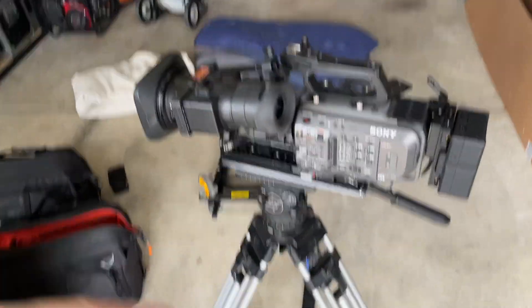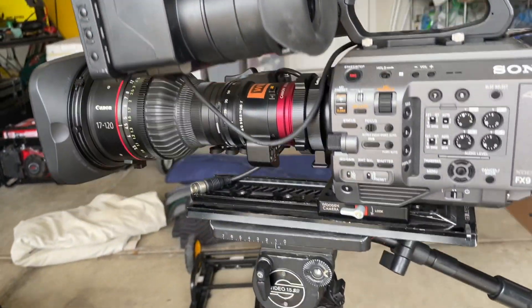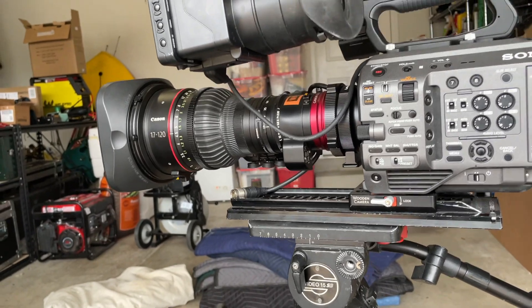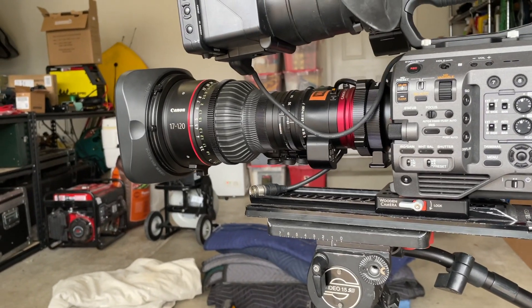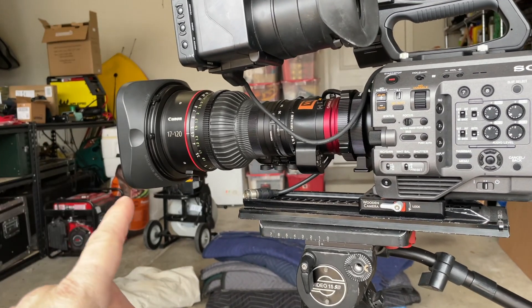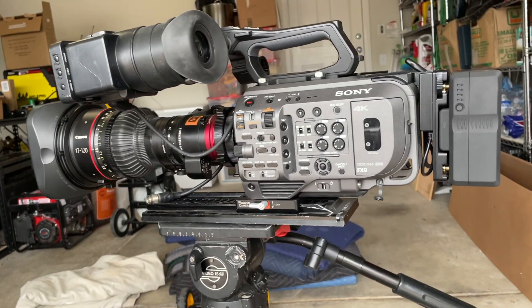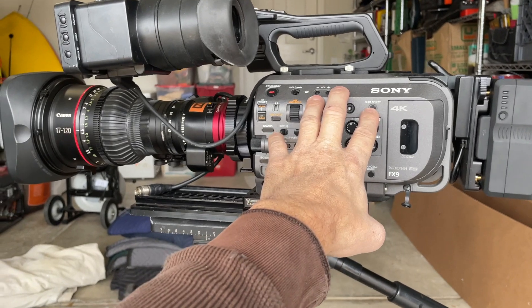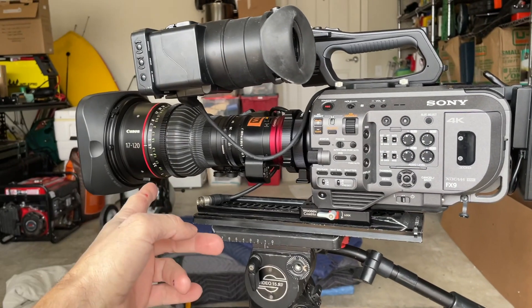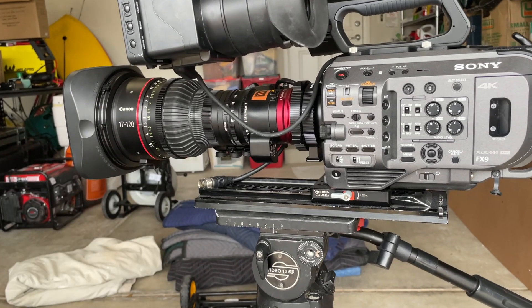I'm going to use my 17 to 120 because the 28 to 135 isn't quite wide enough in Super 35 mode, which I need to shoot for the show because I have to run the camera in 1080i mode for broadcast. I've had this FX9 since January 2020, and this is the first time I've installed my 17 to 120 on it — it's now January 2022.